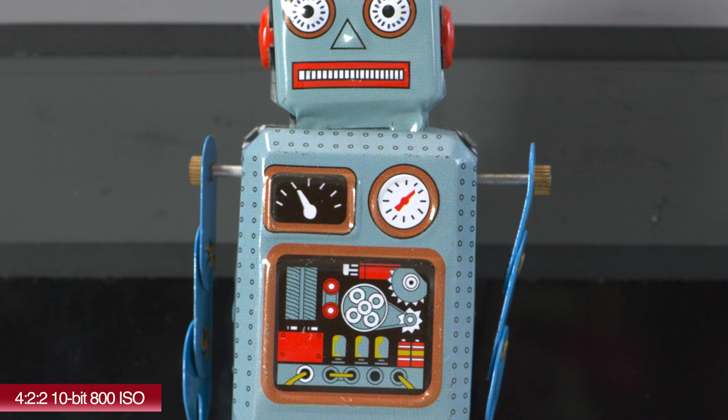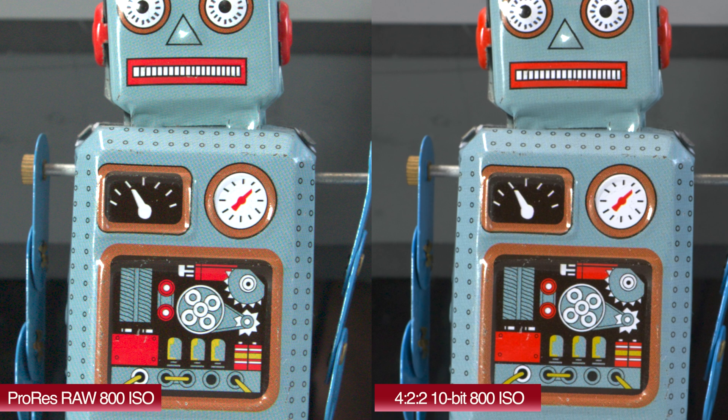One thing to note is that both of these are being done in S35 mode, because when you're recording RAW it can't be done in full frame — so that's one disadvantage of using RAW when shooting 4K with this camera. Here's the 200% crop side-by-side. Again, looking at the two different images, it's fairly close. The ProRes RAW is probably just fractionally sharper and resolving a tiny bit more detail, but it's very, very close between the two.